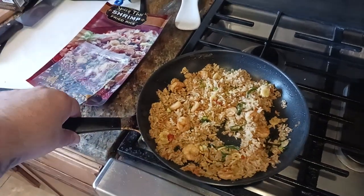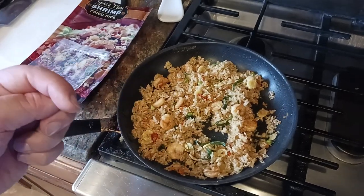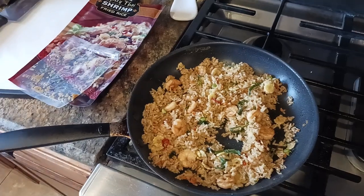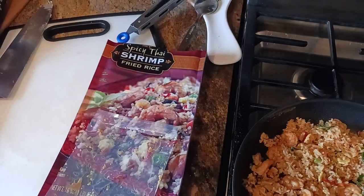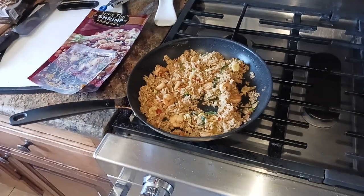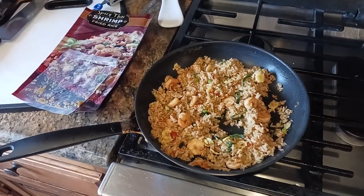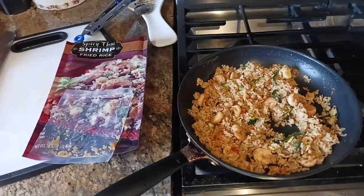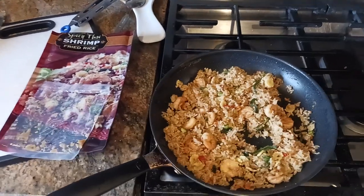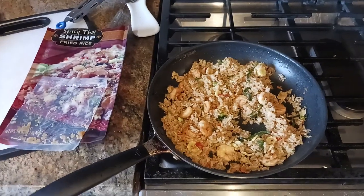I'll put some links to cool products like this pan down in the description below. Make sure to check that out, hit the like button, hit the subscribe button. If you have any questions or comments, post them down below. That was my review of the Trader Joe's spicy Thai shrimp fried rice. Would I buy it again? Maybe — if I want that kind of curry-flavored rice with a lot of Thai basil flavor, maybe. But it wouldn't be my go-to 'I gotta have this every week' kind of thing. So that's my opinion — catch you on the next video.